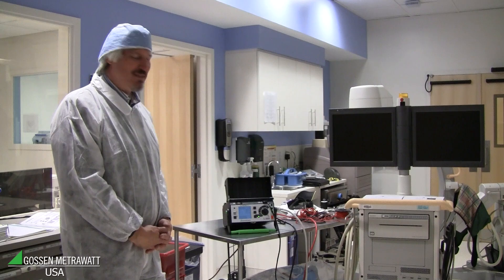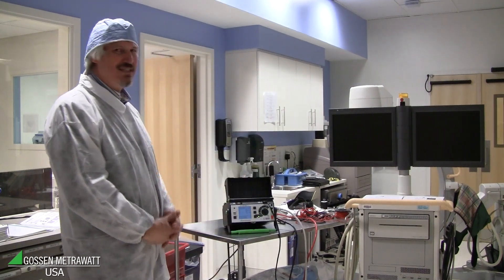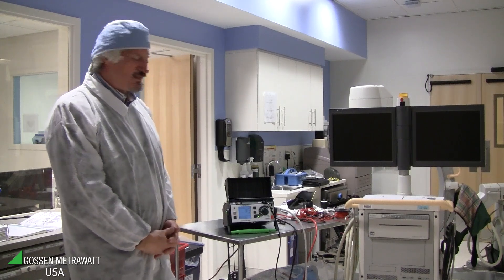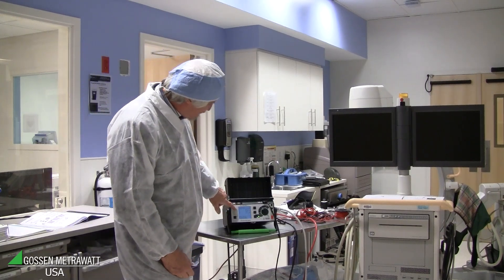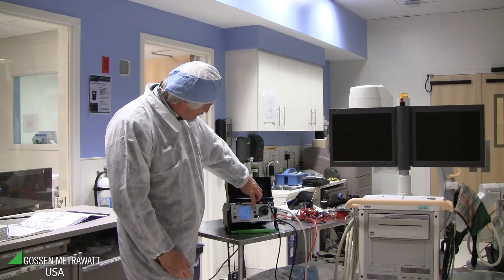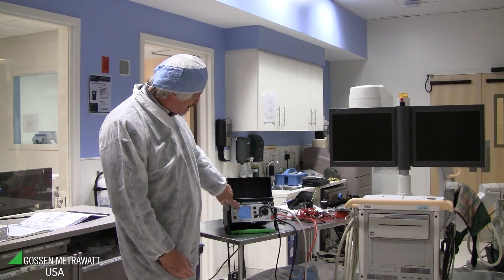But we would like to look at the single fault condition. What happens if the ground wire is broken? That can be a danger for the patient. For that reason, we look at a single fault condition where PE is interrupted. With this tester it's very easy — you just have to push the button for single fault condition. And then you see the leakage current with PE interrupted.